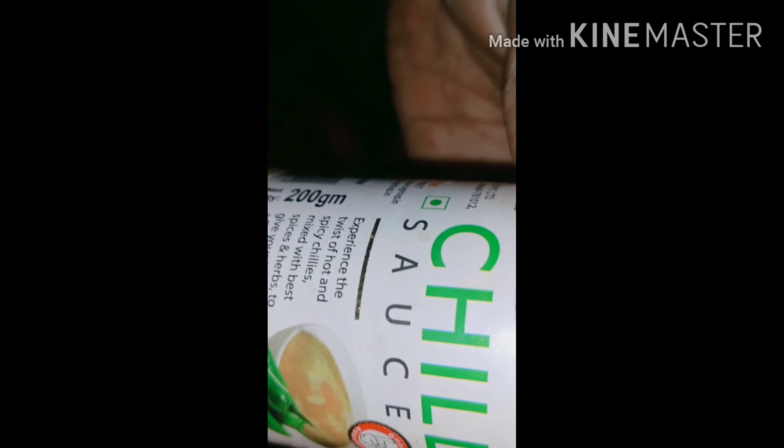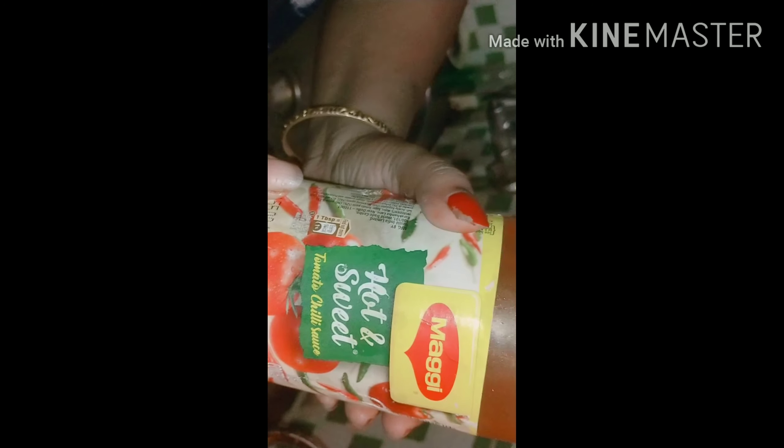Let's fry it. Let's fry the rolling. Soya sauce, 1 spoon. Soya sauce. Chili sauce. Hot and sweet sauce.